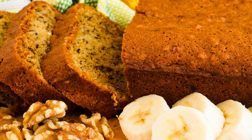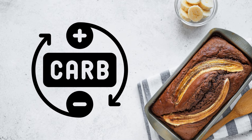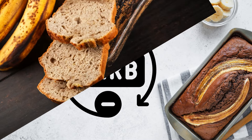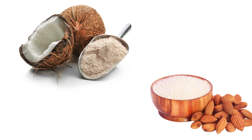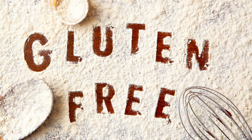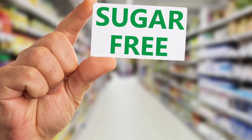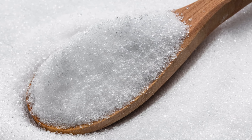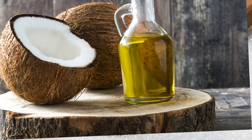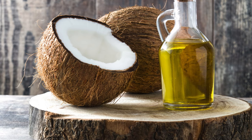This low-carb banana bread offers several health benefits. First, it's low in carbs — traditional banana bread is loaded with carbohydrates, but this recipe uses almond and coconut flour, which are low in carbs, making it suitable for low-carb and keto diets. Second, it's gluten-free, perfect for individuals with gluten sensitivities. Third, it's sugar-free — by using erythritol or your preferred sugar substitute, you can enjoy the sweet taste without adding unnecessary sugars. Fourth, coconut oil is a source of healthy fats that can support your overall well-being.